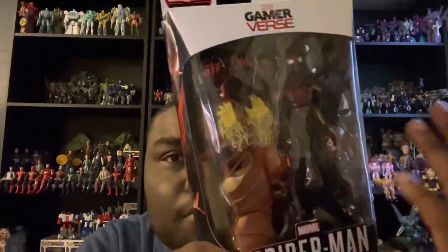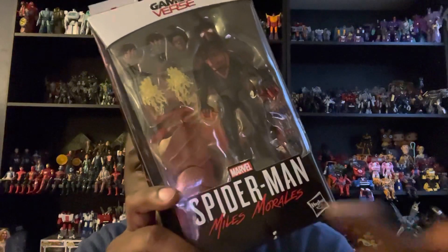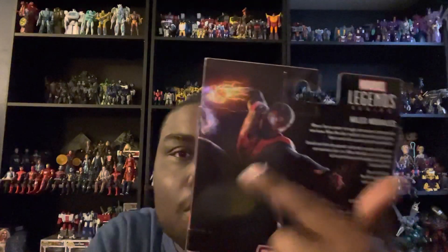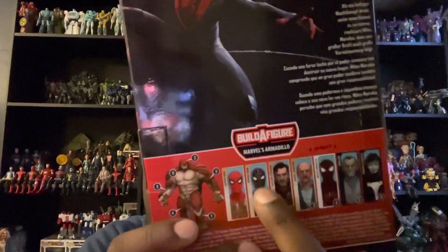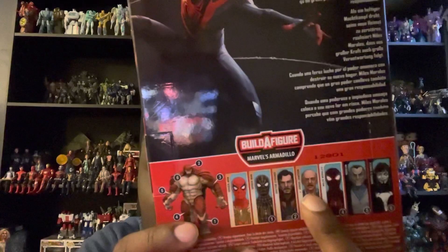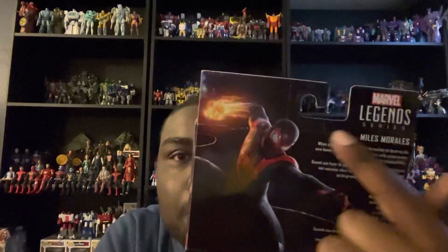His name is Miles Morales and he's from Spider-Man: Miles Morales, made by Hasbro. On the sides you get a really cool image of Miles Morales's Spider-Man. On the back of the box you see another image of Spider-Man. He is from the build-a-figure line, which includes the Spider-Man Integrated Suit, the black and ghost suit Spider-Man, Doctor Strange, Jane, J. Jonah Jameson played by J.K. Simmons, Miles Morales's Spider-Man, Marlon, and Shriek.